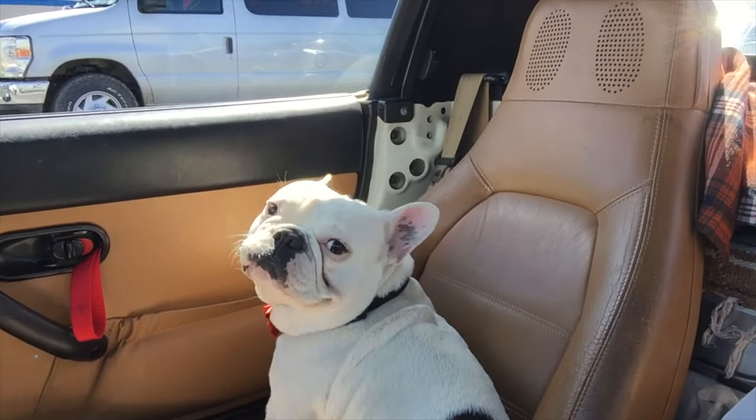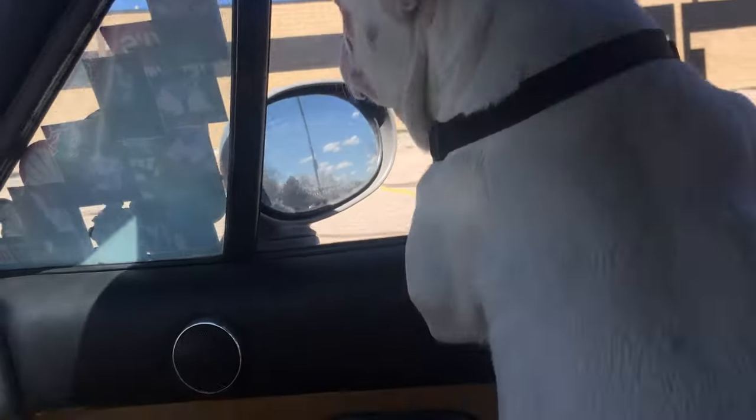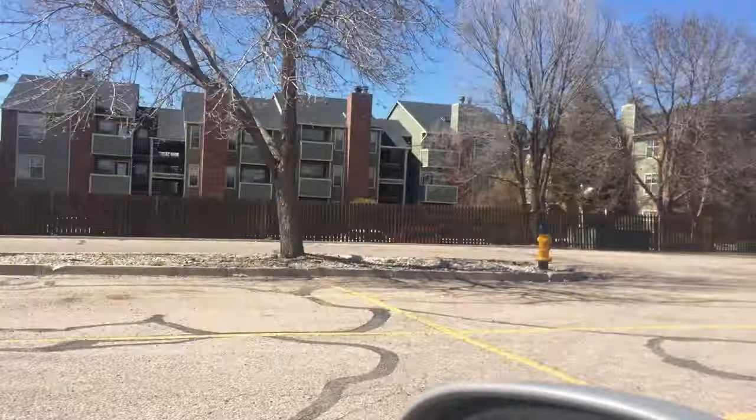Another ride. Abandoned parking lot, a couple of poles, apartment complex.